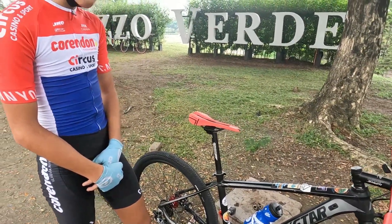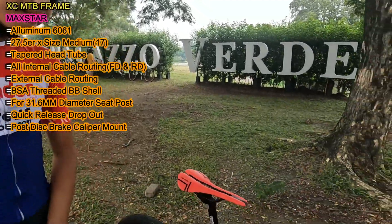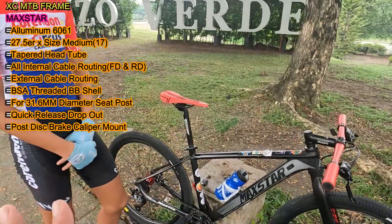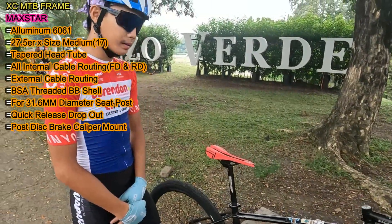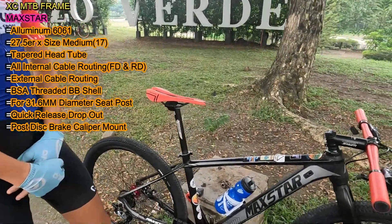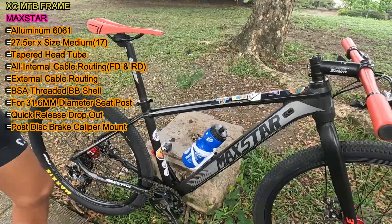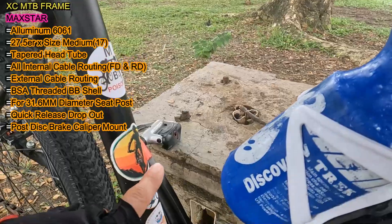Mag-start na tayo, Idol, sa XC Hartel mountain bike frame mo. Anong brand and model ito? Magstar. Sa tingin ko, yung buong bike nito dati nakasuspensioned for build bike to, tapos in-upgrade mo lang ng Rigid Fork tsaka yung mga bang parts. So, ito nga is aluminum 6061, pang 27.5 nito, then ang size nito size medium or size 70 naman.